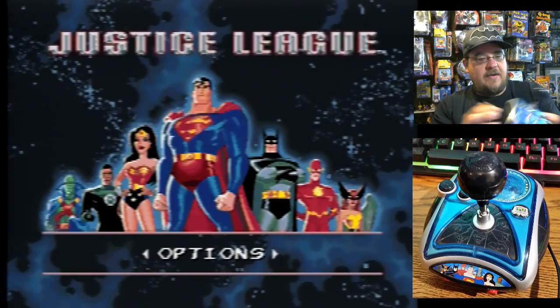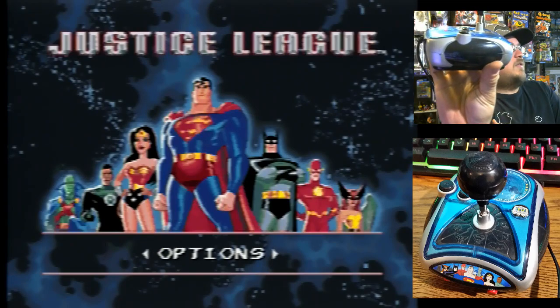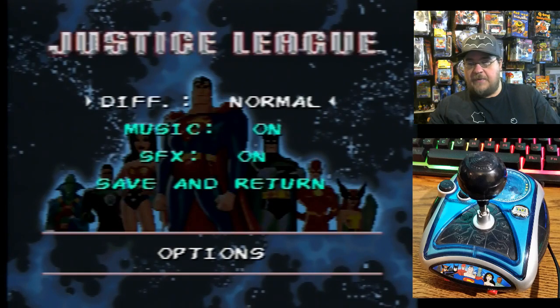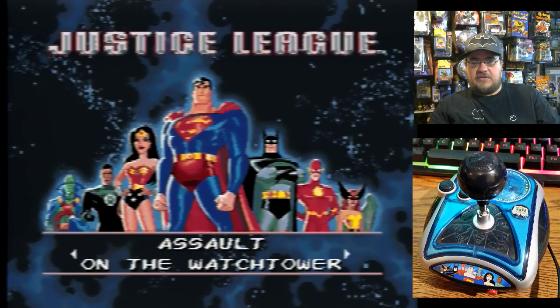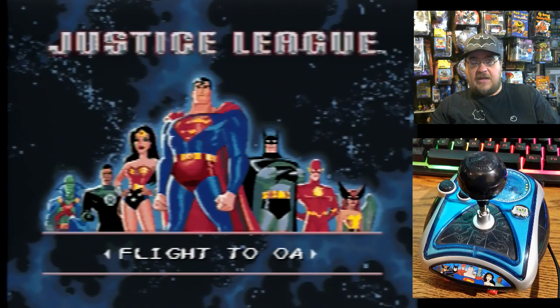It takes four double-A batteries on the bottom. The joystick seems pretty good, not too bad. Let's jump right into this game. We've got the options menu — normal difficulty, music on, sound effects on, save and return. We've got Assault on the Watchtower, War World Challenge, Flight to Oa, Imperium Crisis, Apocalypse Skies.